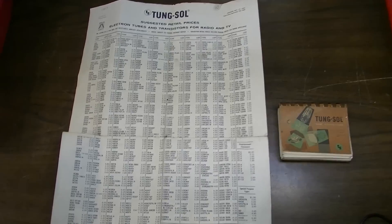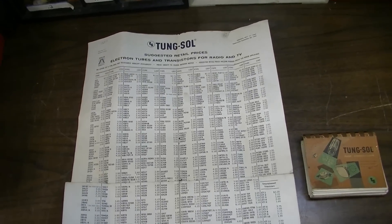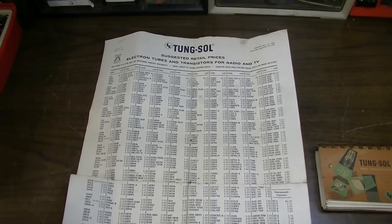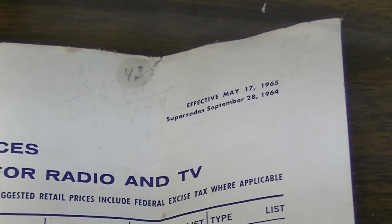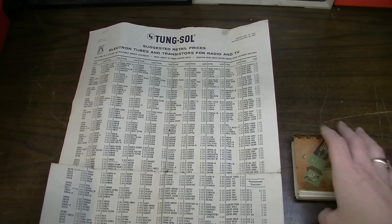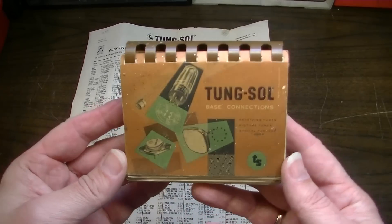It's actually a poster-sized price sheet for Tung Sol Tubes in the year 1965. I wanted to show you a few of the prices on this thing, and also I wanted to show you this book as well.